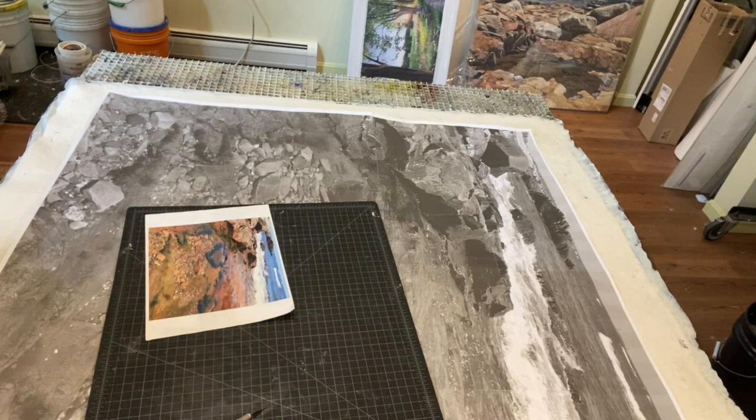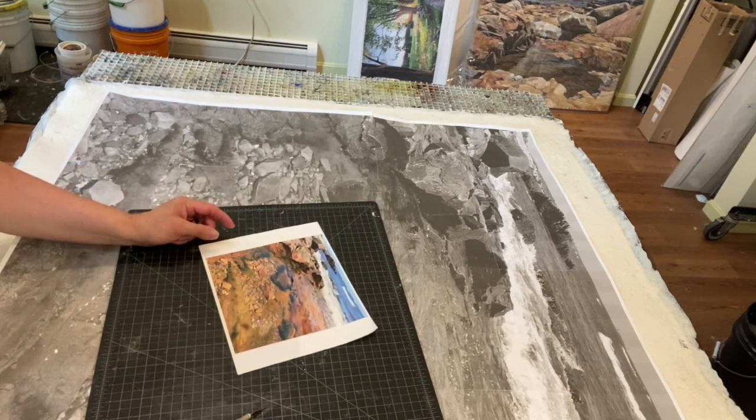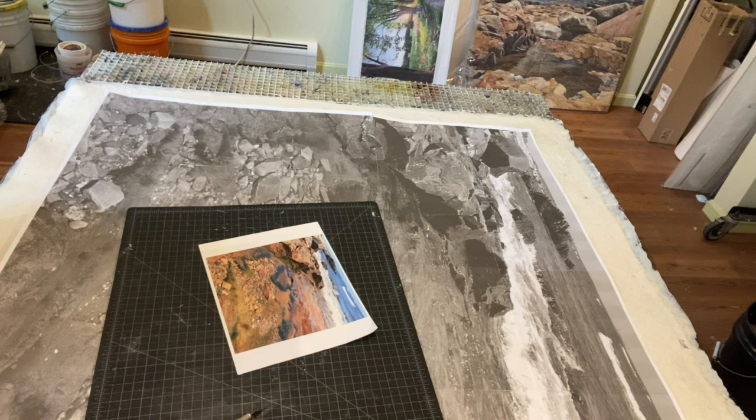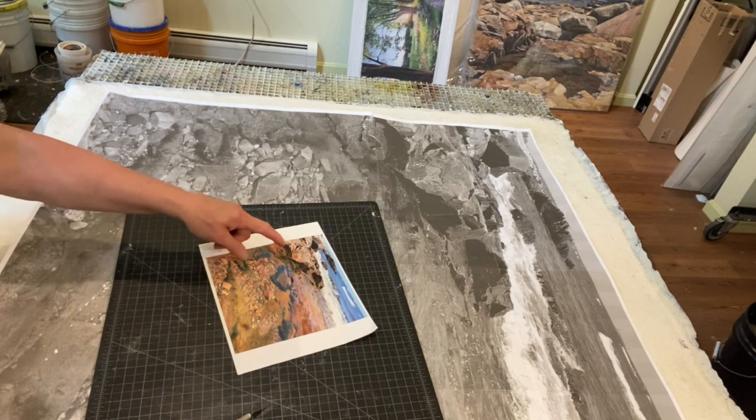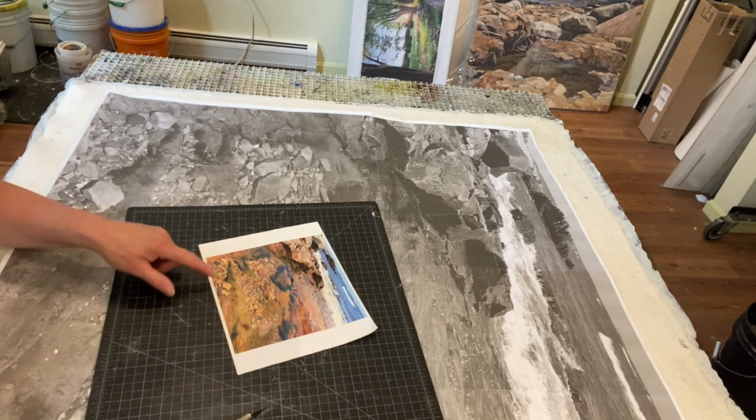This is how I start a painting. I have the photograph that I'm going to use — I take a lot of photographs and do my own photography. What I'm trying to capture in this photograph is the different scales of the objects, like the larger rocks and then the more pebble-sized rocks.